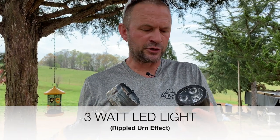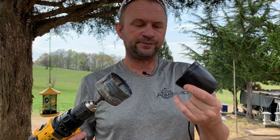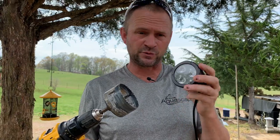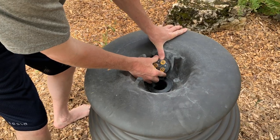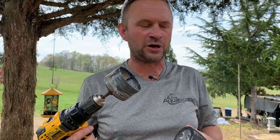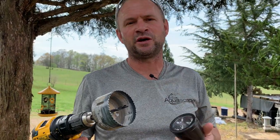I just wanted to show you that when I drilled the light hole into this urn, the one-watt from last time was a lot smaller. This one literally tripled the light on the three-watt LED. It just so happens to be exactly the same size hole saw that works for that two-inch bulkhead fitting — so just throwing that out there, a little tip from John.